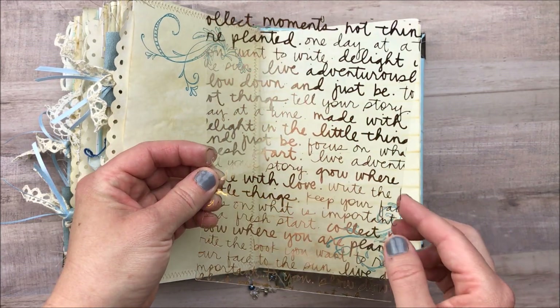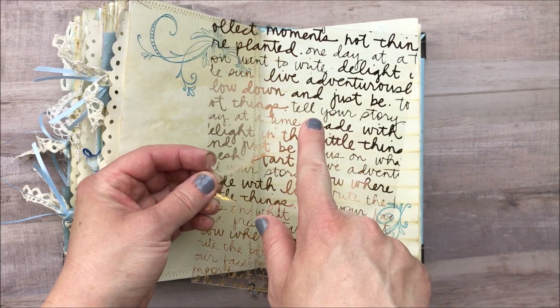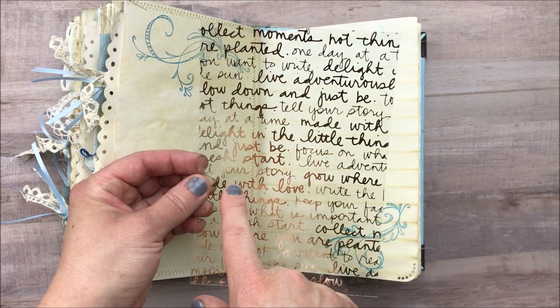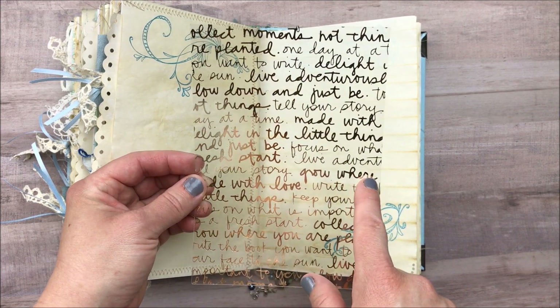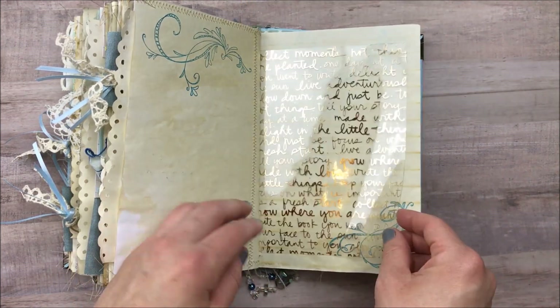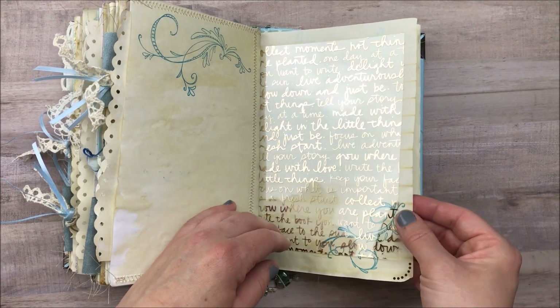Here's another tuck spot I made with another vintage handkerchief and I added a piece of lace over that, then a decoupaged napkin tag. Here's the center of the second signature — coffee dyed paper, another tag with another napkin, tuck spot, another pocket, and here I just clipped a coffee dyed bag. Here I just added this piece of plastic — I like the little quotes on it. Things like 'Tell your story,' 'Delight in the little things,' 'Fresh start,' 'Live adventurously,' 'Grow where you're planted,' 'Made with love.' I just slipped that in here.